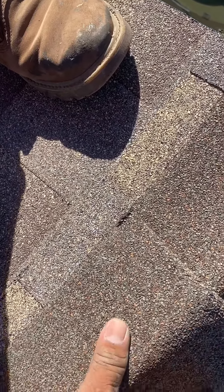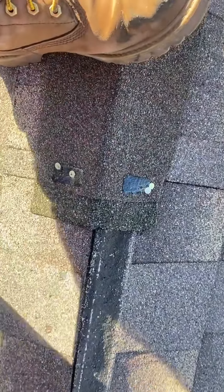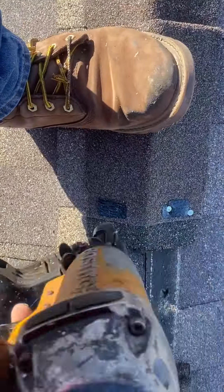You can't pass that notch. Try to nail on top of the glue strip, two nails per piece, and that's gonna keep your shingles together.